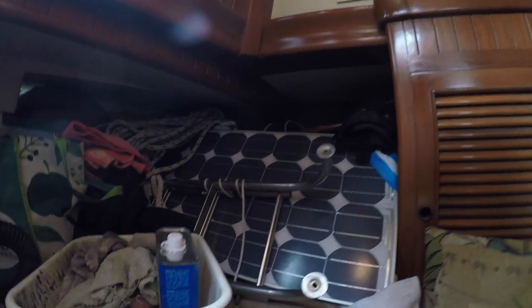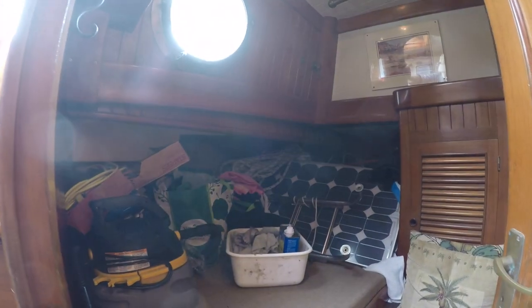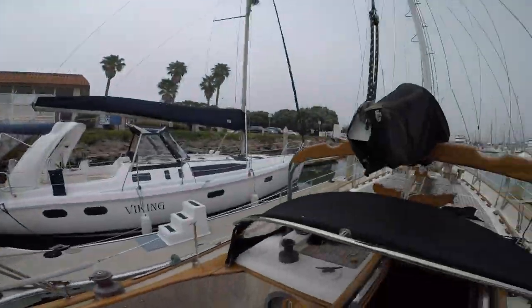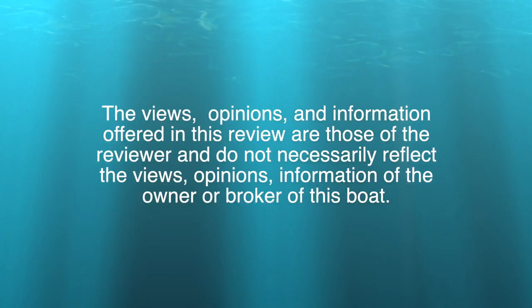Lastly, on the port side we have the aft quarter berth. It's currently being used for storage, but it can accommodate two people comfortably. This concludes our tour of Horizon, a 1989 Hans Christian 38 Traditional Telstar. Have a great day and happy sailing!